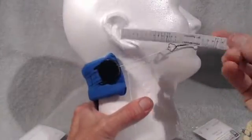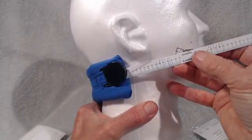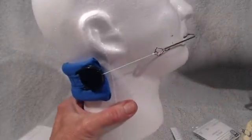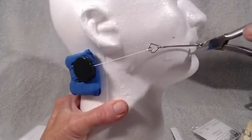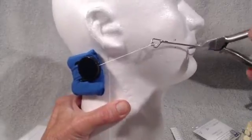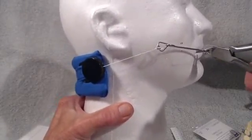Now we're going to do patient right side. The string line — not the metal of the face bow, but the string line — has to go through the dot. So this has to go up. Put the plier right here, bend this up — that looks a little bit too much — bend it back down.